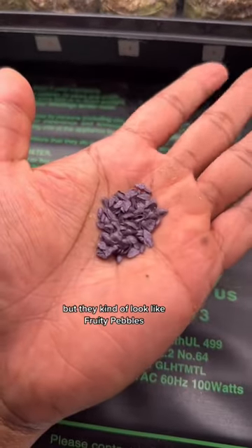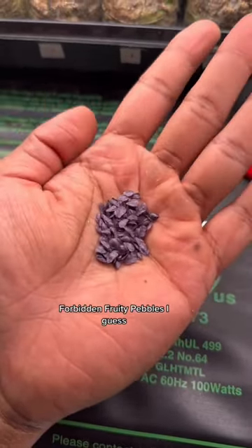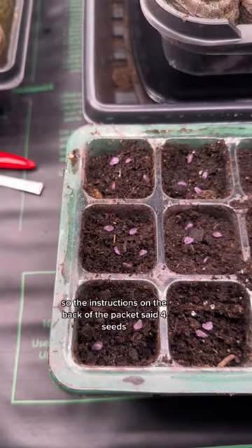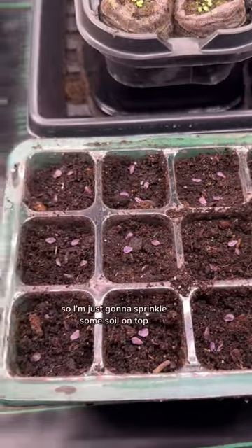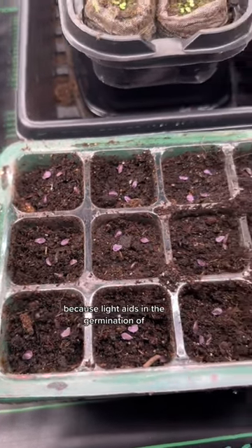These don't quite look like Nerds, but they kind of look like fruity pebbles — forbidden fruity pebbles, I guess. So the instructions on the back of the pack said four seeds, so I went with four, and then a quarter inch deep. I'm just going to sprinkle some soil on top because light aids in the germination of them.